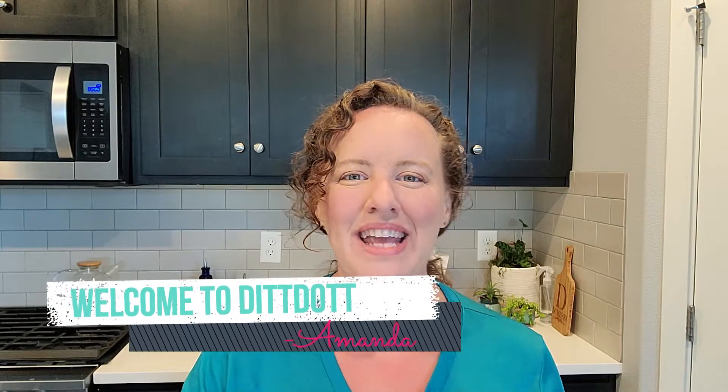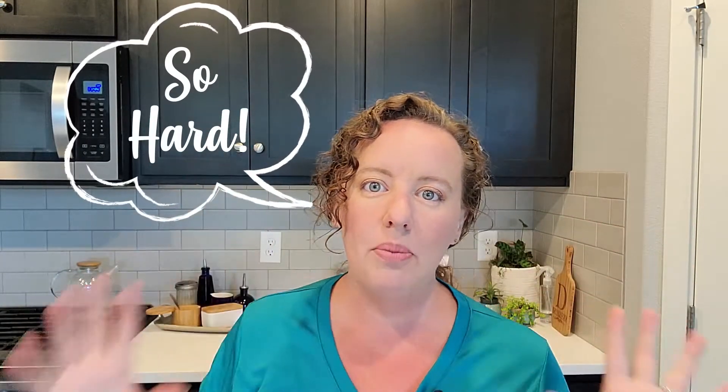Hello! Welcome to DitDot. My name's Amanda. Today I'm really excited because I'm finally checking off a bucket list item. I have always wanted to make tamales. I love eating them, but for some reason in my head they've been this like all day, huge, big, complicated project.